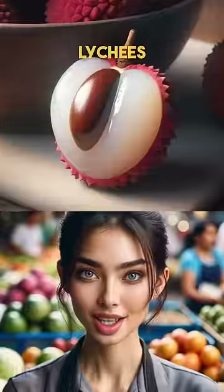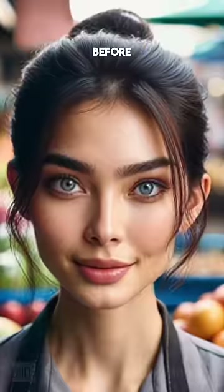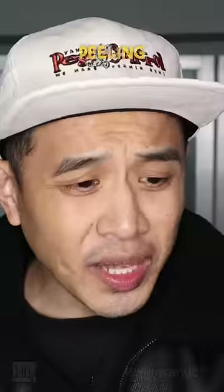Show me lychee. Fresh lychees. Open one up. Cut open. Did you bite out of the lychee before giving it to me? Take all the peeling off.